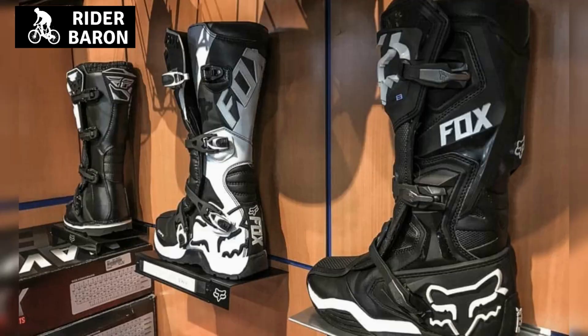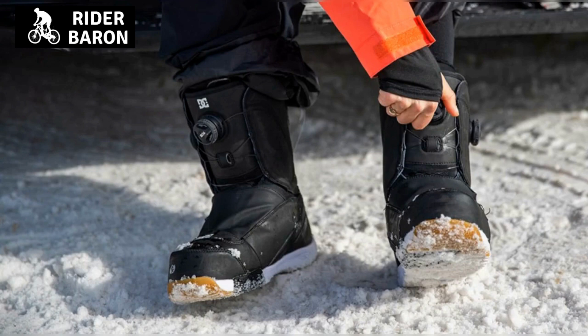The main differences between dirt bike boots and snowboarding boots. There are a few differences between dirt bike boots and snowboarding boots, and some of them include the following.